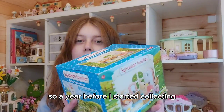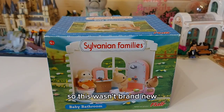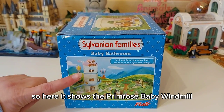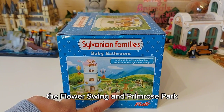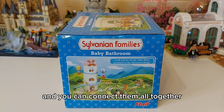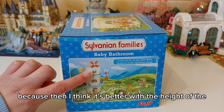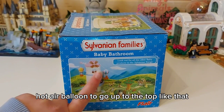This set was from 2006, so a year before I started collecting. This wasn't brand new but it comes with the box and it's in perfect condition. On the box it shows the Primrose baby windmill, the flower swing, and Primrose Park, and also a little tea party set — you can connect them all together. I think it'll be better once I've put this extra room into the windmill, so the height of the hot air balloon can go up to the top.